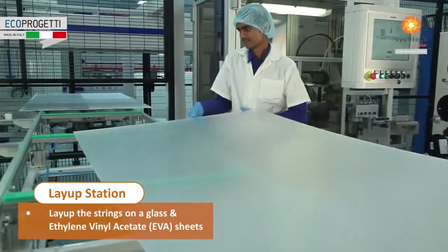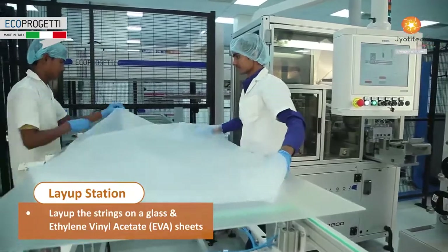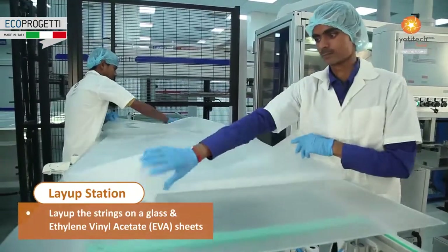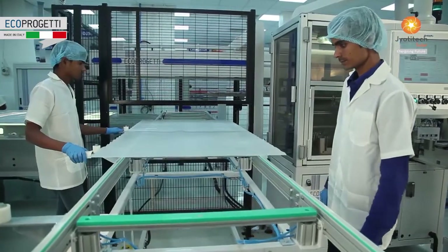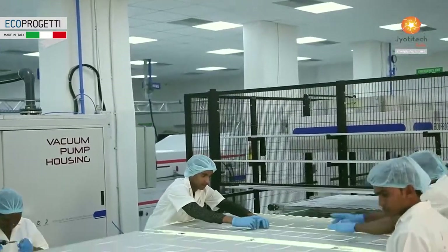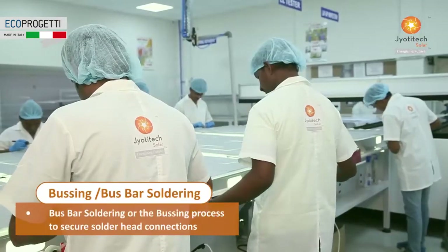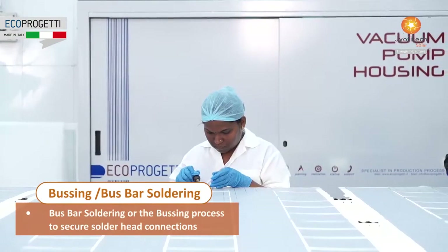The lay-up station flawlessly lays up strings on anti-reflective coated glass and ethylene vinyl acetate sheet (EVA). Bus bar soldering, or the bussing process, secures solder head connections.